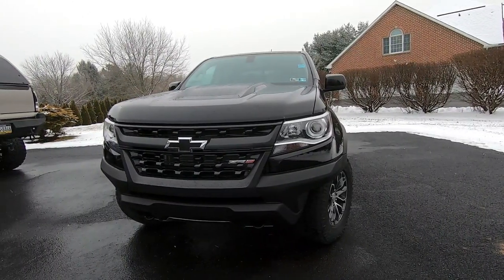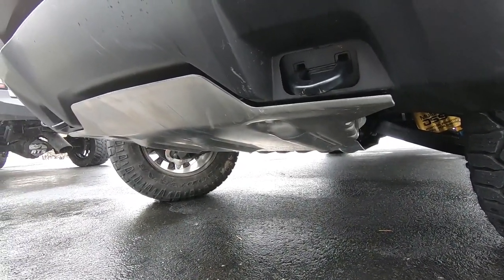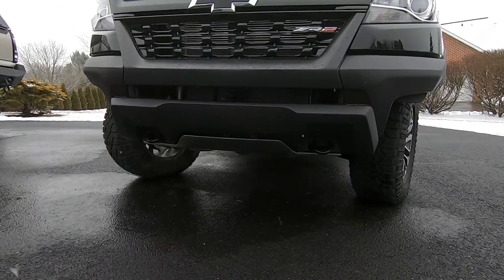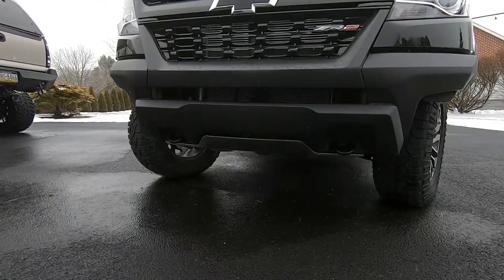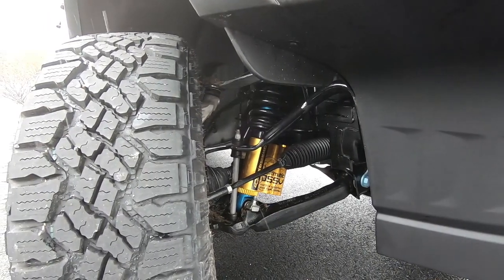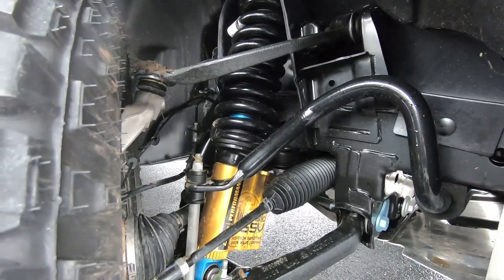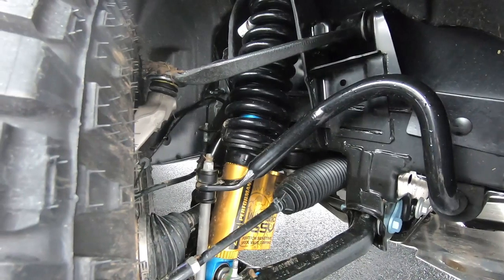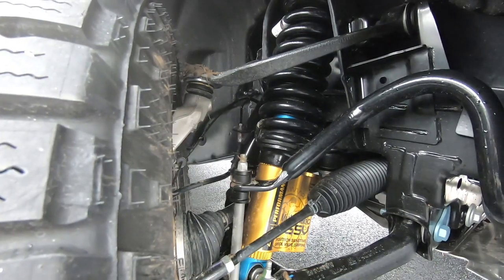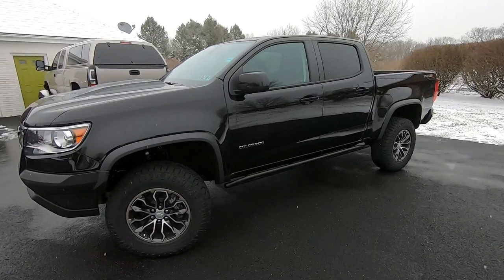For the ZR2 they just left the front bumper wide open — it really is basically a true pre-runner bumper and it's incredible. It also has a quarter-inch thick steel skid plate underneath, not a piece of plastic that just looks like it might protect the truck. Along with that there are two front recovery hooks, because they know the ZR2 will really go off-road. That wide open front bumper also makes it easy to see the amazing ZR2 suspension setup including the GM Chevrolet Performance Multi-Matic DSSV spool valve damping dual reservoir shocks.